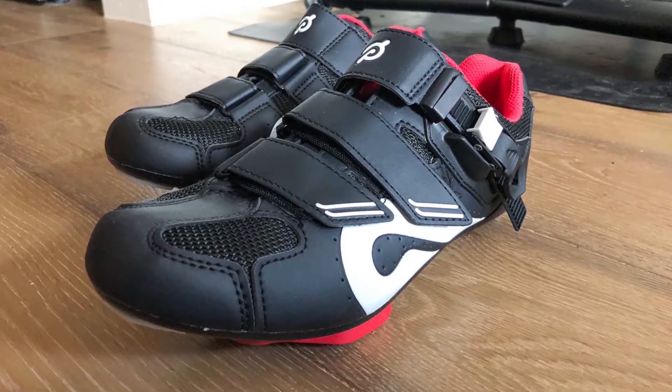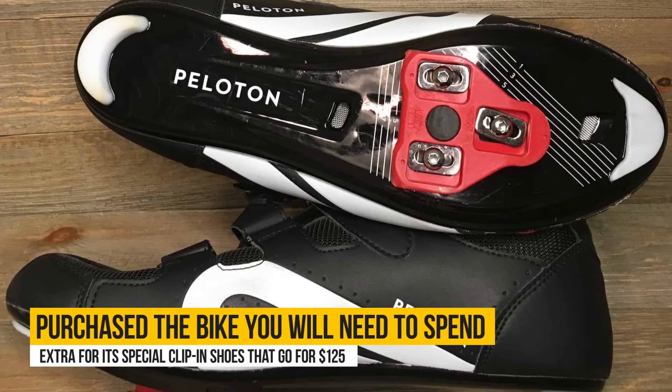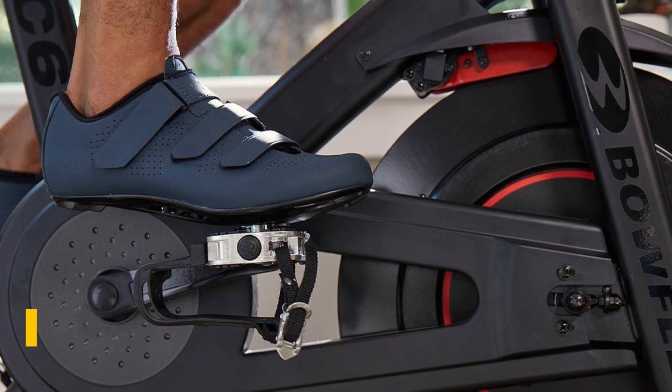Pedals: The Peloton requires special pedaling shoes. One downside to the Peloton is after you have purchased the bike, you will need to spend extra for its special clip-in shoes that go for $125. With the Bowflex C6, you can pedal with a variety of shoes.